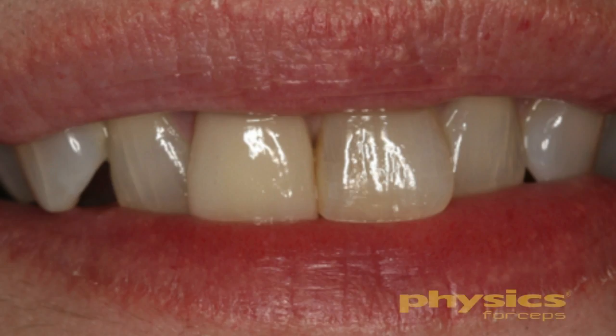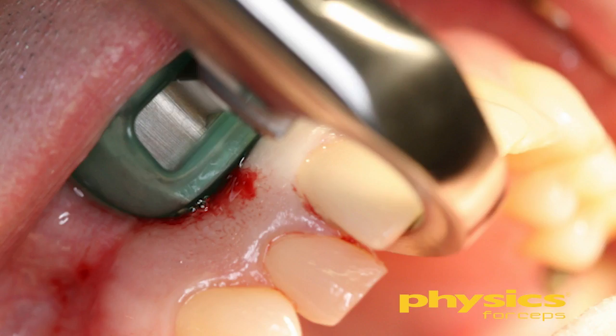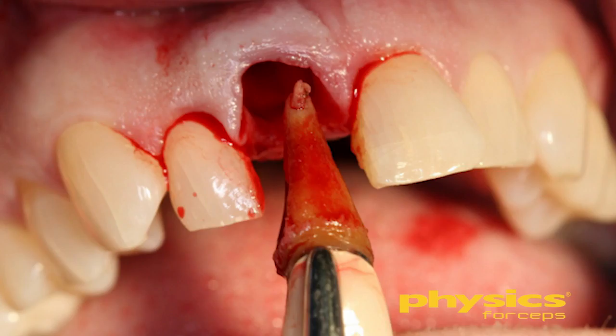More importantly, we have good facial bone, we maintain the interproximal bone, and we will be able to maintain the interdental papilla. This instrument is outstanding also when you have veneers on adjacent teeth. Many of us have tried to luxate a tooth around existing crowns or veneers and easily broken porcelain. You won't do that with this technique because there's no pressure being placed on the adjacent teeth or adjacent porcelain at all.